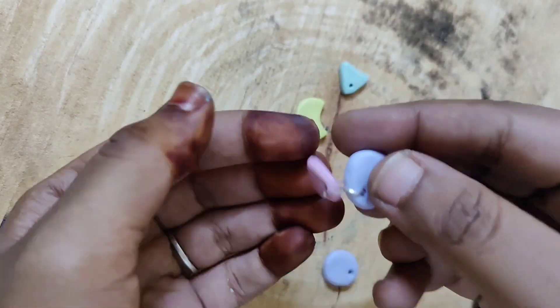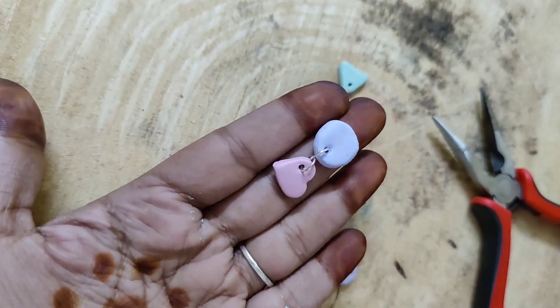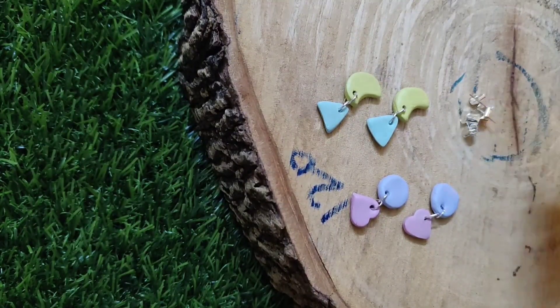We will use the jump rings. We will open the jump rings. We will open the hole and lock it. Now I will connect it. You can see the final earring pieces.